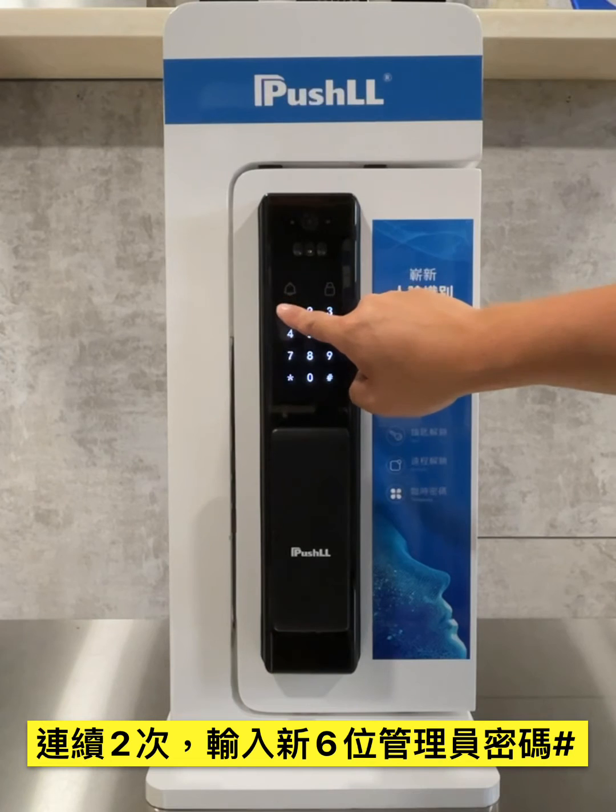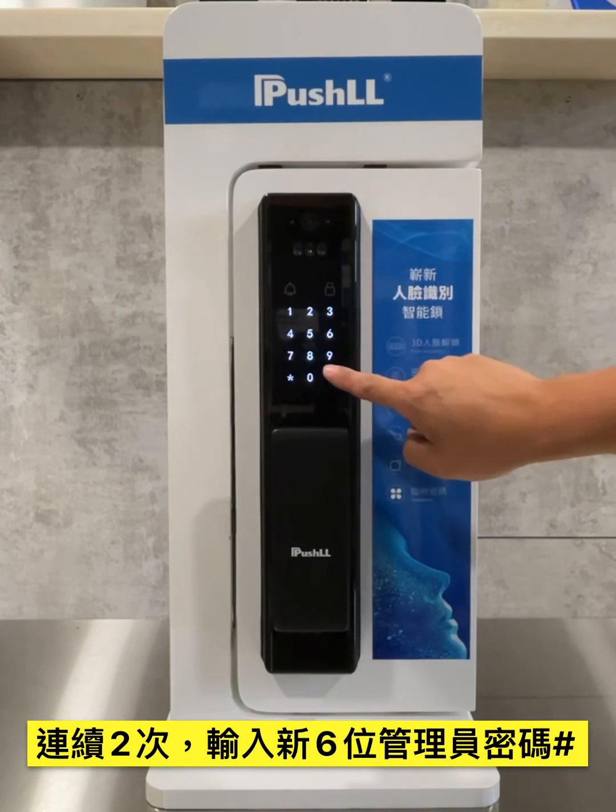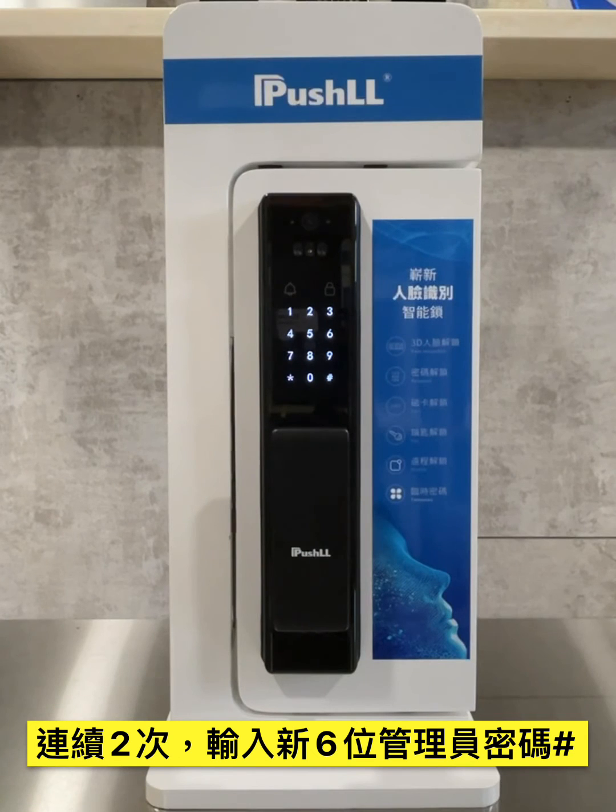Press start key to skip. Again, enter a new six-digit password and press pound key to end.